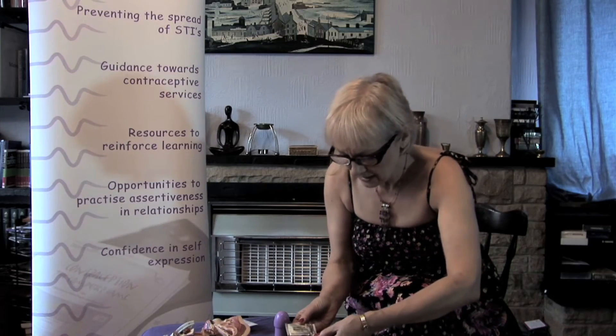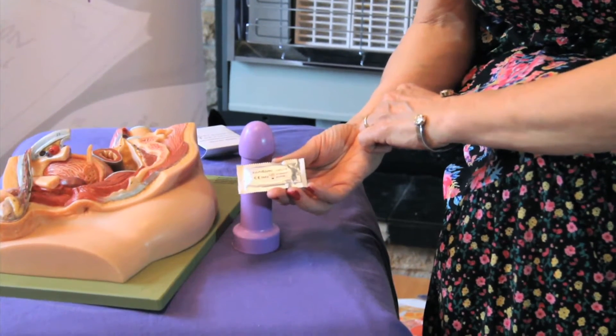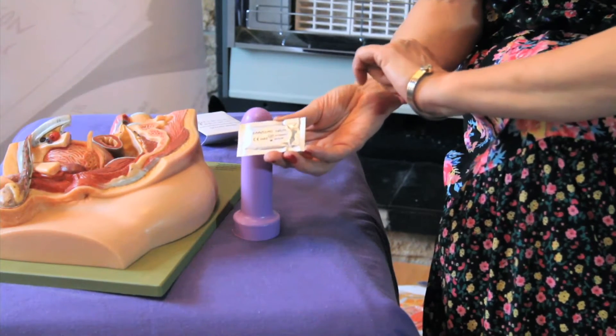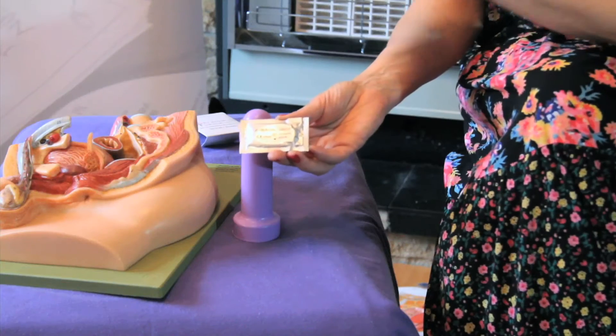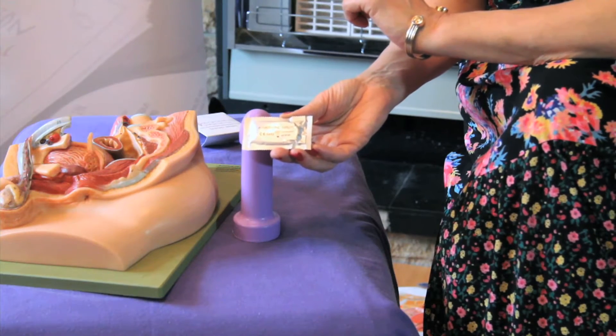What we need to do first of all is check the condom's expiry date — this one expires in August 2016, so we've got plenty of time — and check for a CE mark, which shows that the condom has been tested and is to a very high standard.